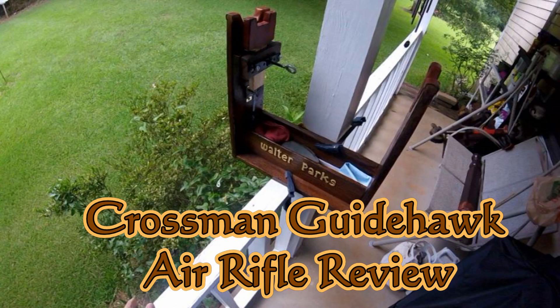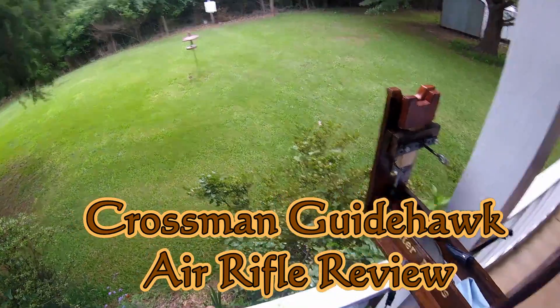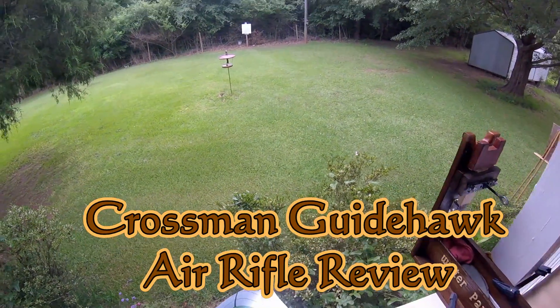Good day viewers, Walter here. Got my rifle wrist out today. I've been trying to do a little target shooting with a new air rifle. I'll do a review on it today, but I ain't been able to hit the broadside of a barn with it.